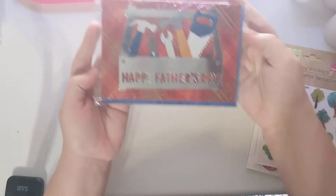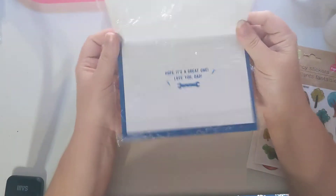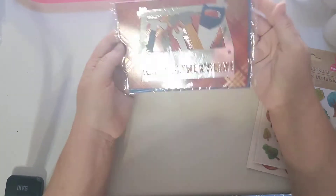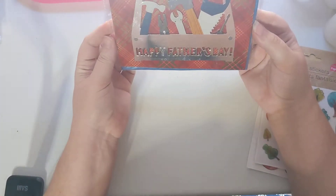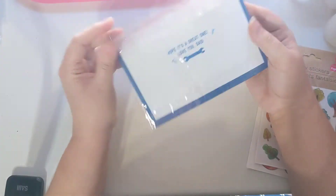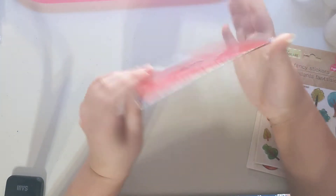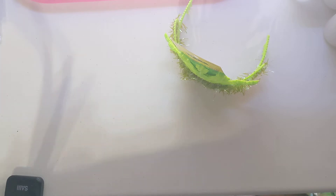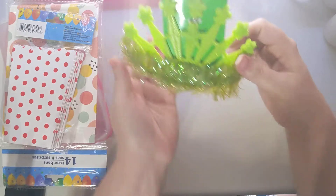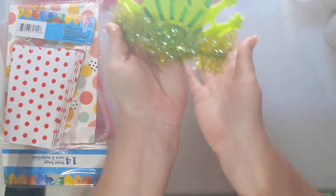Then there's a Father's Day card for my dad — it's a little tool box design and I thought it was really nice and cute. I went ahead and grabbed that for him for a dollar, which is not a bad deal.